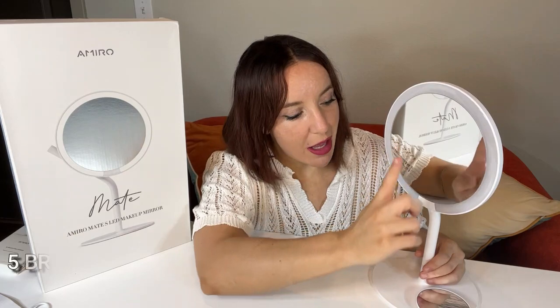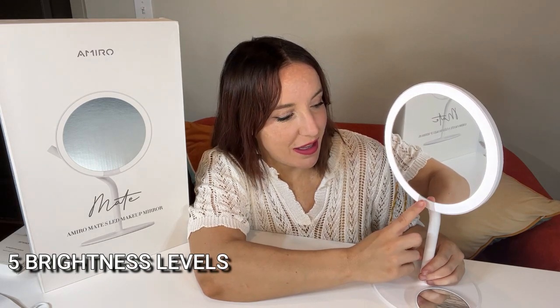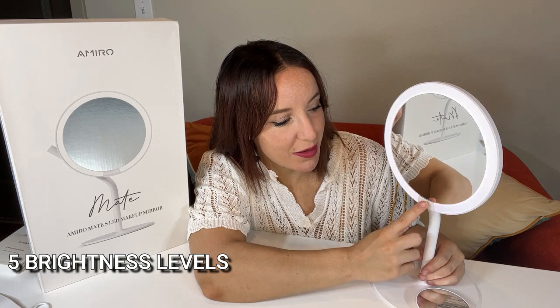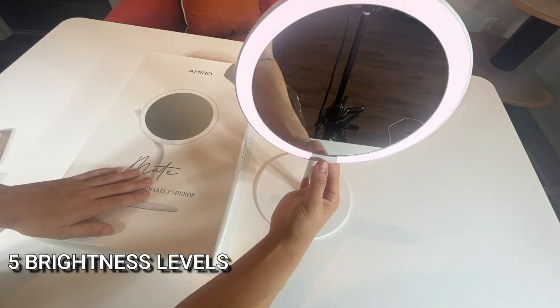In addition to being a really high quality mirror and giving you the perfect mirror image, it also has a fantastic light with five levels of brightness. All you do to turn that on is press this button right here and you can cycle through. Here's the lowest, second lowest, third, fourth, and fifth — super, super bright. It shows you everything.